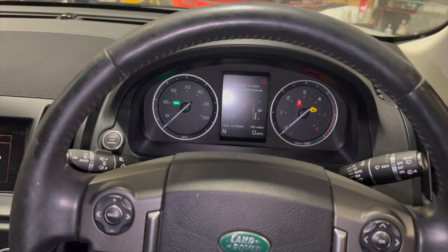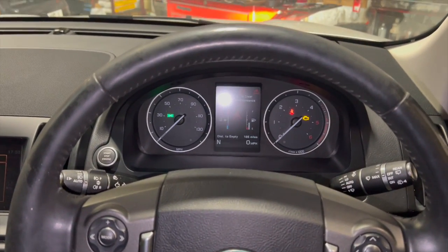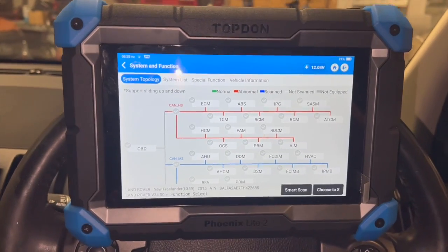Just before we get into the video, if you haven't already subscribed to the channel, click on the red subscribe button below so you don't miss out on future content. We're using this Topdon diagnostic machine that we've had for a few weeks now and I've been fairly impressed with it.